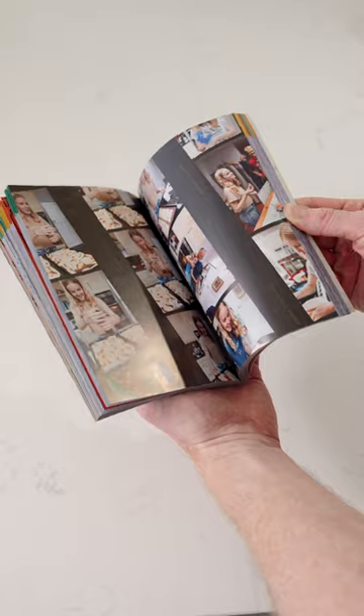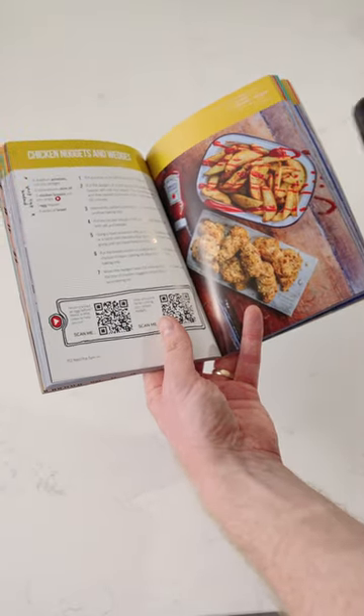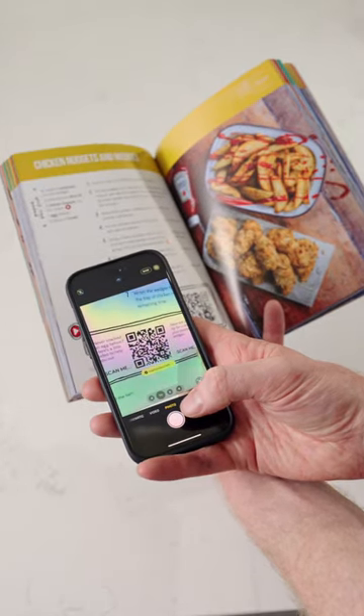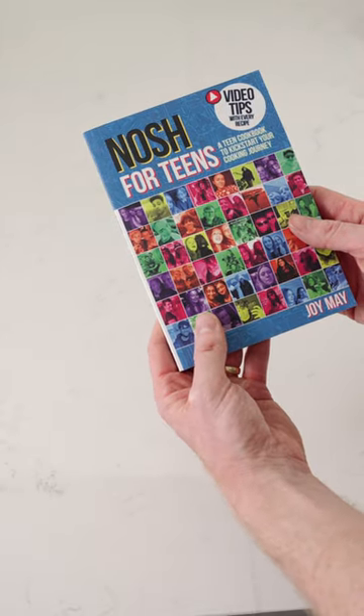Don't forget there are plenty of tips like this throughout our book. All you need to do is find the tip that you want, get your phone, give it a scan and that will take you right to where you need to go, or simply follow us for more tips just like this. Enjoy.